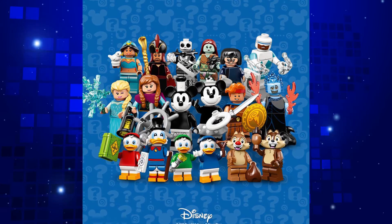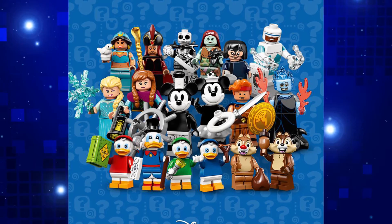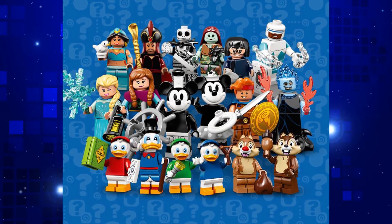I'm also sad that once again there's no Pluto or Goofy. Come on, guys! I guess we'll just have to wait until LEGO Disney Minifigures Series 3.